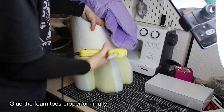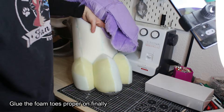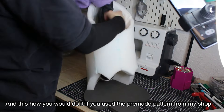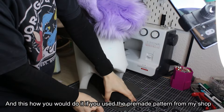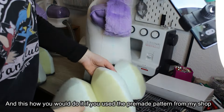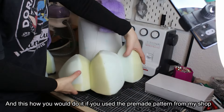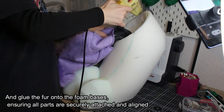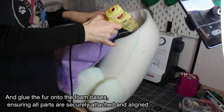Glue the foam toes on properly. This is how you would do it if you use the pre-made pattern from my shop — glue the fur onto the foam bases, ensuring all parts are securely attached and aligned.